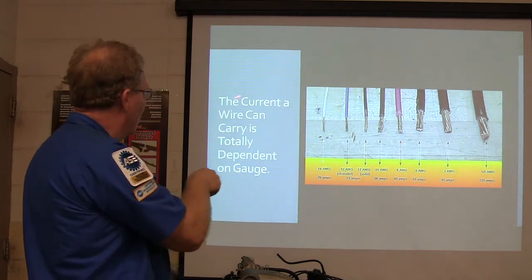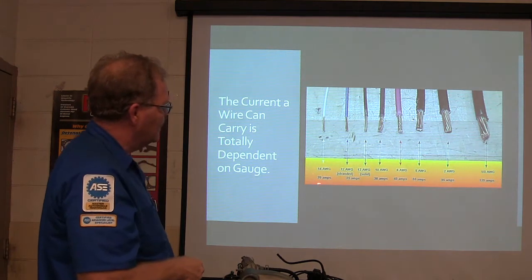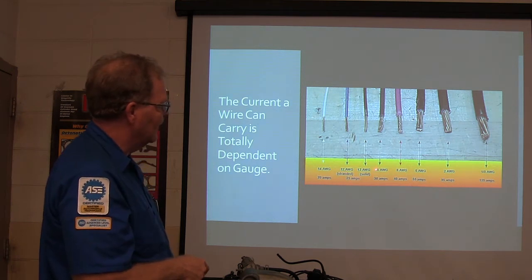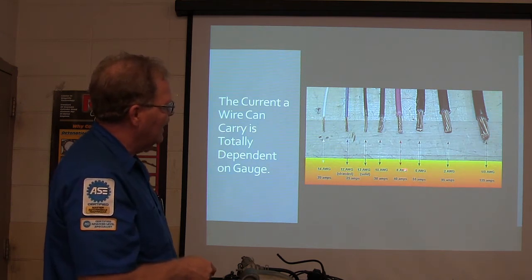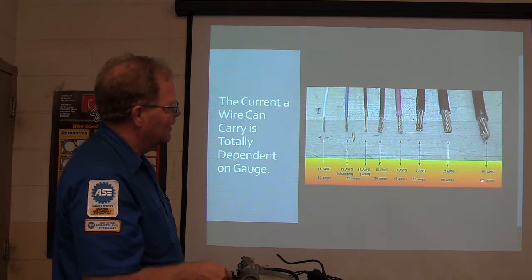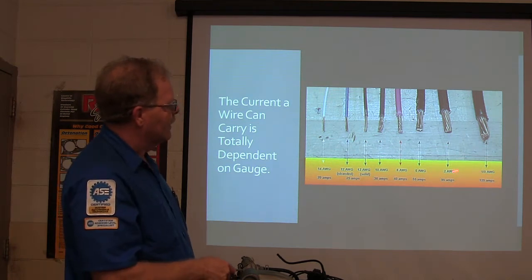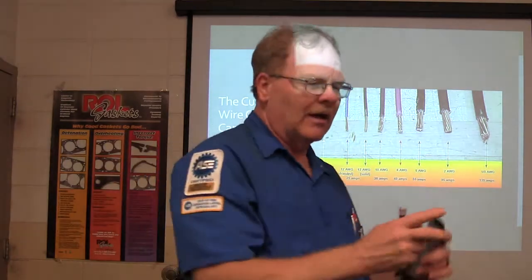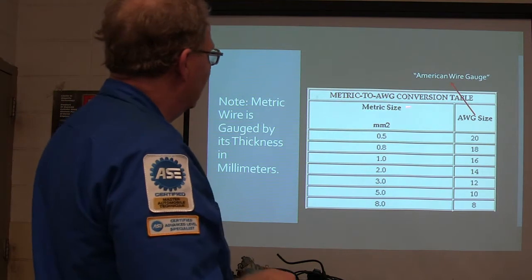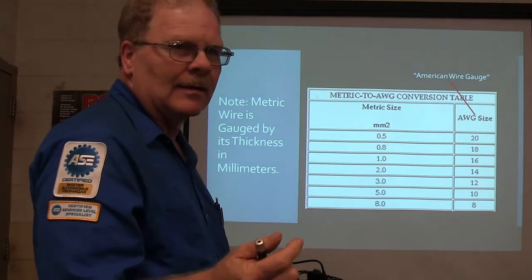The current a wire can carry is totally dependent on the gauge. 14 American Wire Gauge can carry 20 amps, 12-gauge 25 amps, 10-gauge 30 amps, 8-gauge 40 amps, 6-gauge 55 amps, 2-gauge 95 amps, and 1/0-gauge 125 amps. The thicker the wire gets, the numbers go down in AWG. Metric gauges are in millimeters — basically the thickness of the wire in millimeters. Your 20-gauge wire is about a half a millimeter. The numbers are opposite: the bigger the number on a metric wire gauge, the bigger the wire. The bigger the number on American Wire Gauge, the smaller the wire. So 22-gauge wire is a little bitty wire.